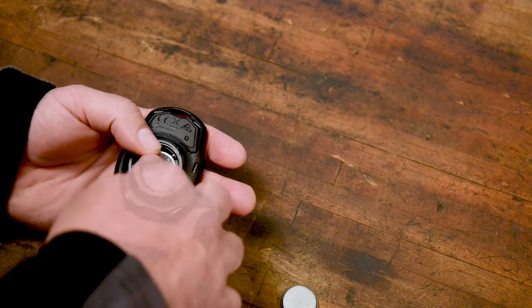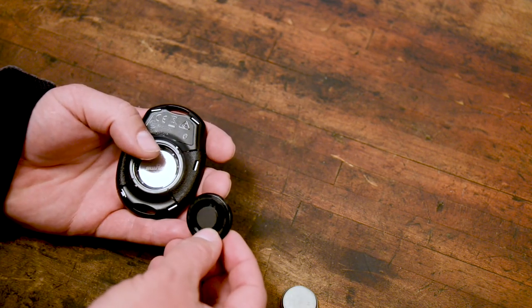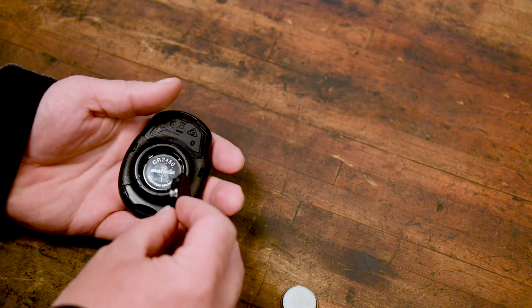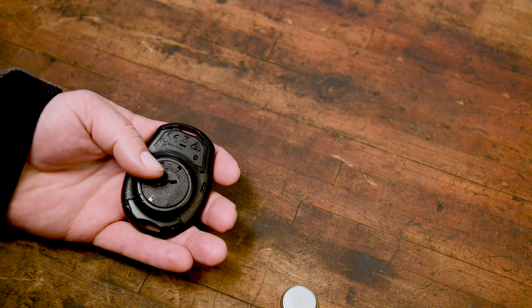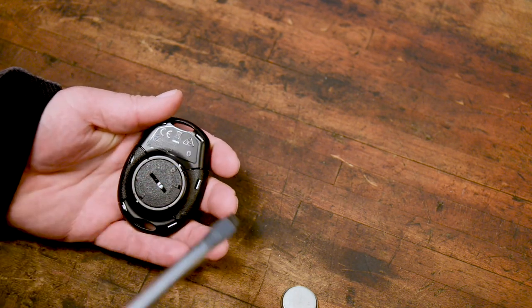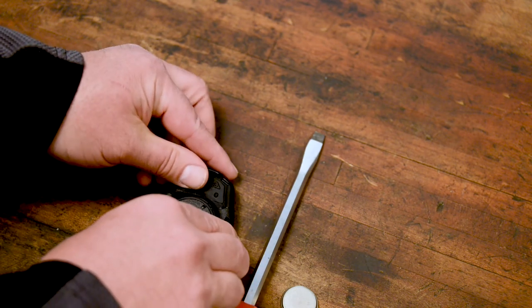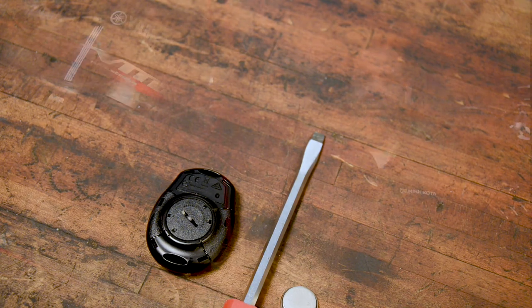Before replacing the battery door, make sure the o-ring around the battery door is seated properly around the face of the battery door. Replace the battery compartment door by aligning the unlocked icon of the battery door to the small arrow on the back of the remote, and then using a flat blade screwdriver or coin, rotate the battery door to the locked position by turning it clockwise until the locked icon is aligned.